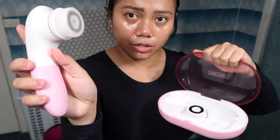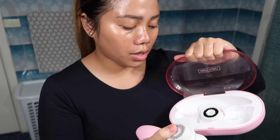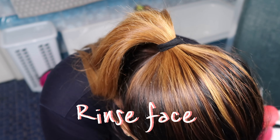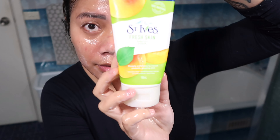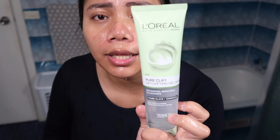For my exfoliator, I can use this one — it's not hard to rinse my face because the cleansing oil emulsifies well when wet. Then I'm using the L'Oreal Pure Clay detoxifying gel wash.